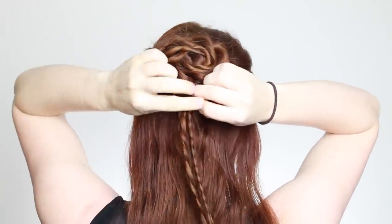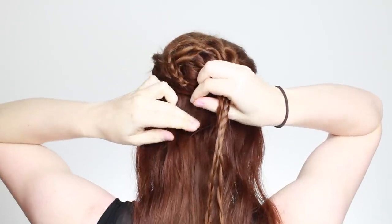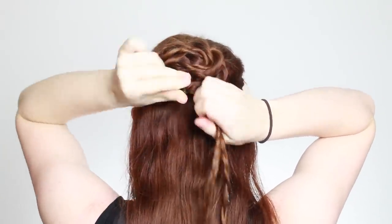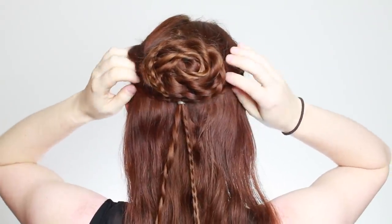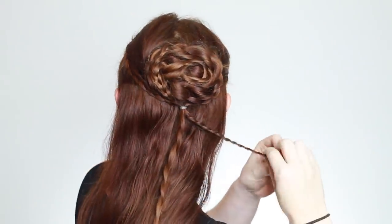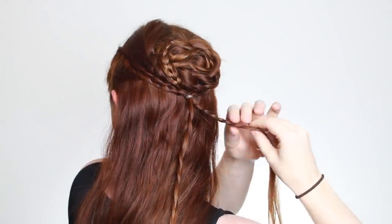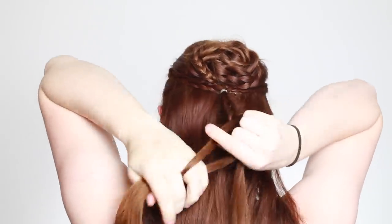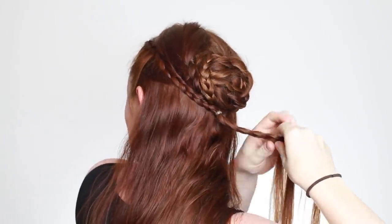You can either choose a black elastic to mimic the black string Sansa uses in some scenes to tie these braids, or you can use a clear one for hiding underneath a decorative hair bead which can be seen in Sansa's hair in the season 8 Crypt trailer. Whichever you choose, release the rest of the braids below this hair tie and braid that tail of hair into one larger braid running down your back. Tie off the ends with another elastic and then slide on your hair bead up to the top elastic if you're using that.